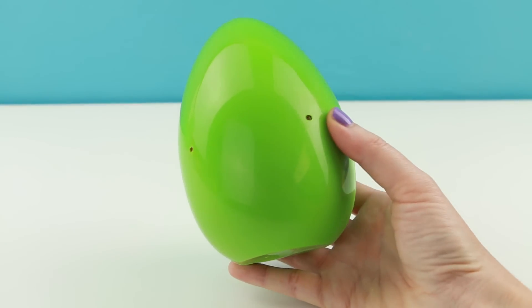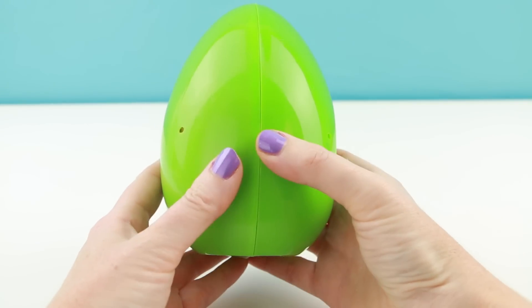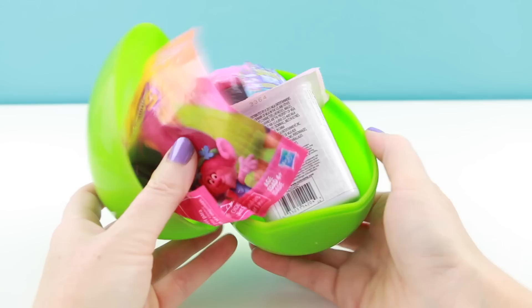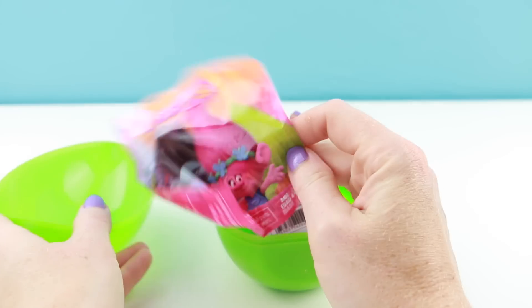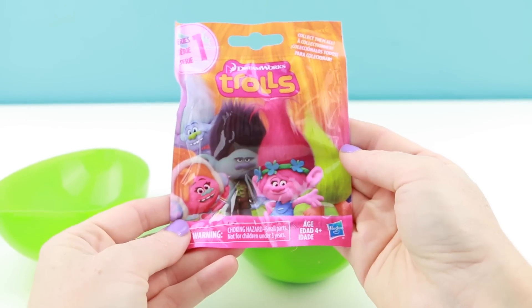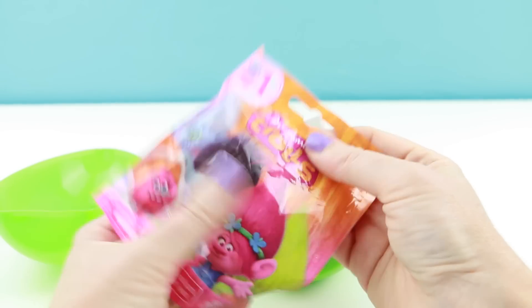Alright guys, since you've stuck around for this long, we have to see what is inside of this lime green surprise egg. Whoa, hey look at that — it's a Troll's blind bag! I haven't opened up any of these yet. Let's see what Troll is inside our bag.